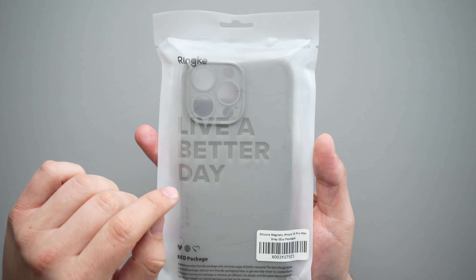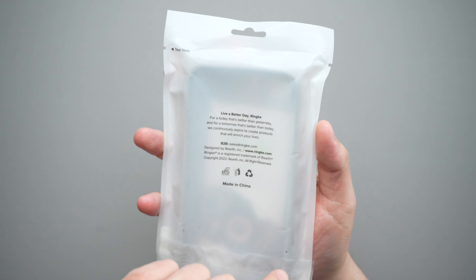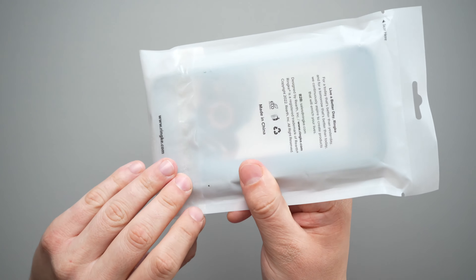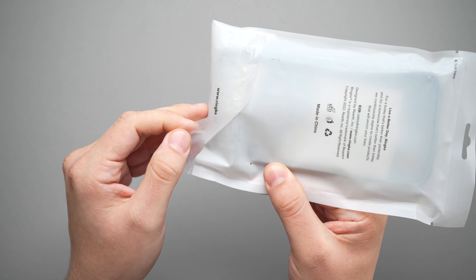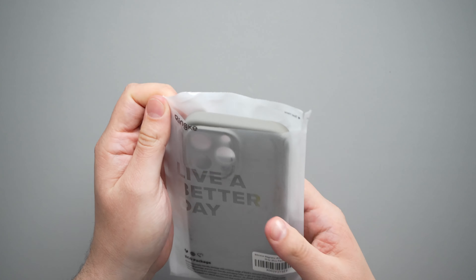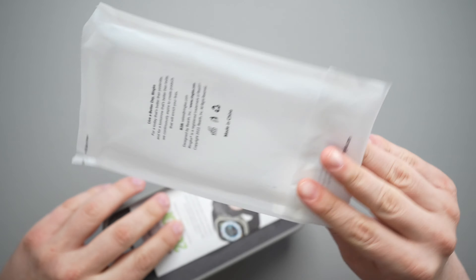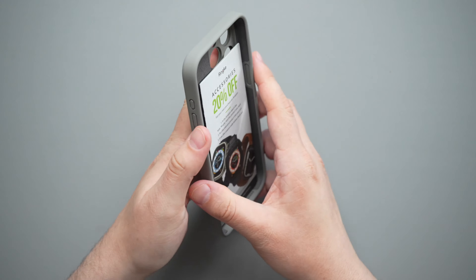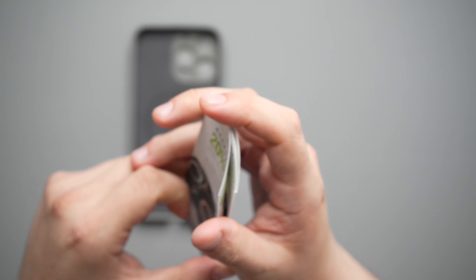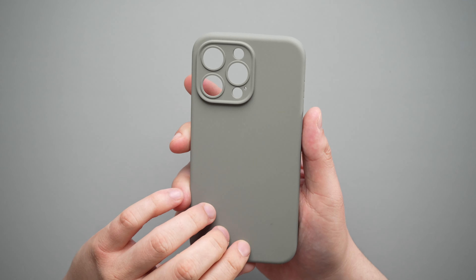Starting off with the packaging, it says Rinke — 'live a better day.' You get a little eco-packaging information right there, and on the back you have a little more information about Rinke and their slogan. The way I took it out was I opened this little thing right here, but for the video I closed everything back up and we could just rip that open right here. So very simple packaging as always from Rinke. On the inside we get a little 20% off your next purchase from Amazon, some instructions, and as per usual you get the Rinke product catalog in this brochure.